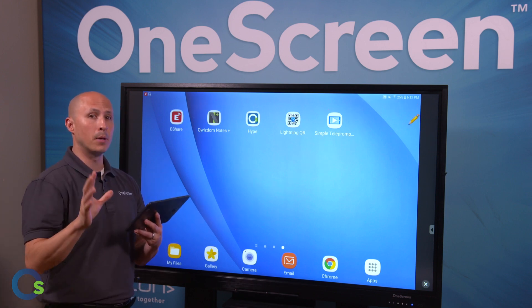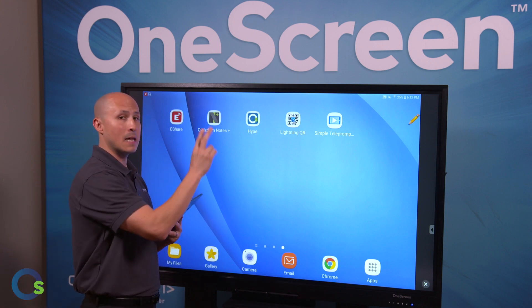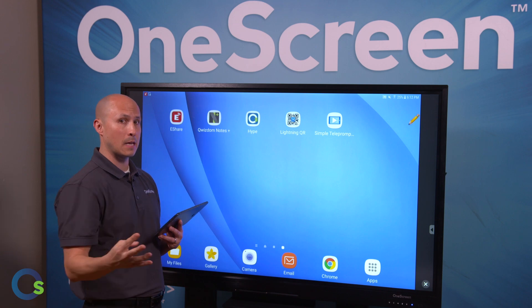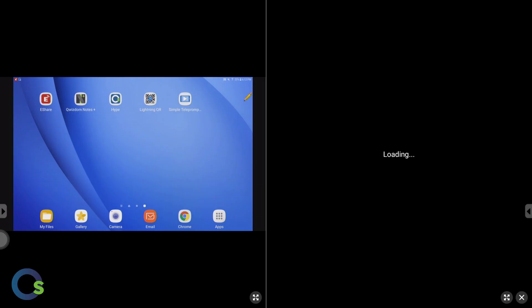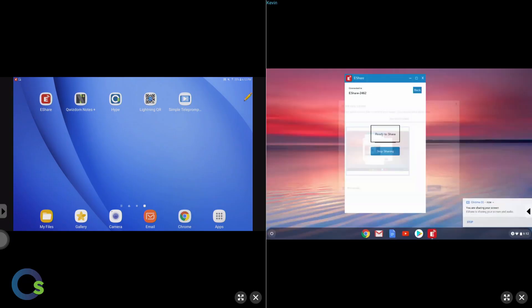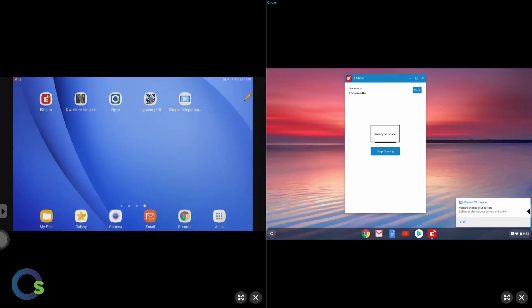I also want to show the ability to stream multiple devices. I can stream not one, not two, but up to four devices at the same time. If I have a colleague with a Chromebook, they can stream directly onto the screen — it's going to split the screen in half. If streaming up to four devices, it would go into a quadrant format.